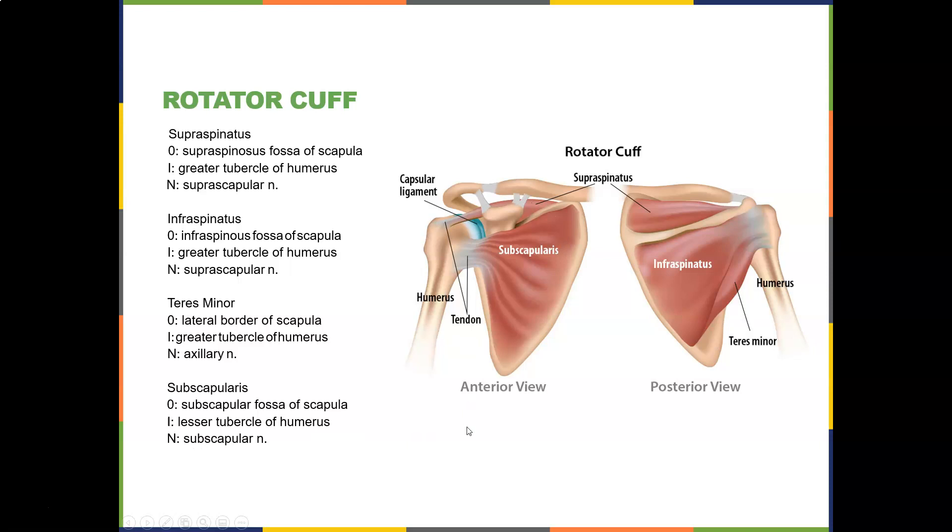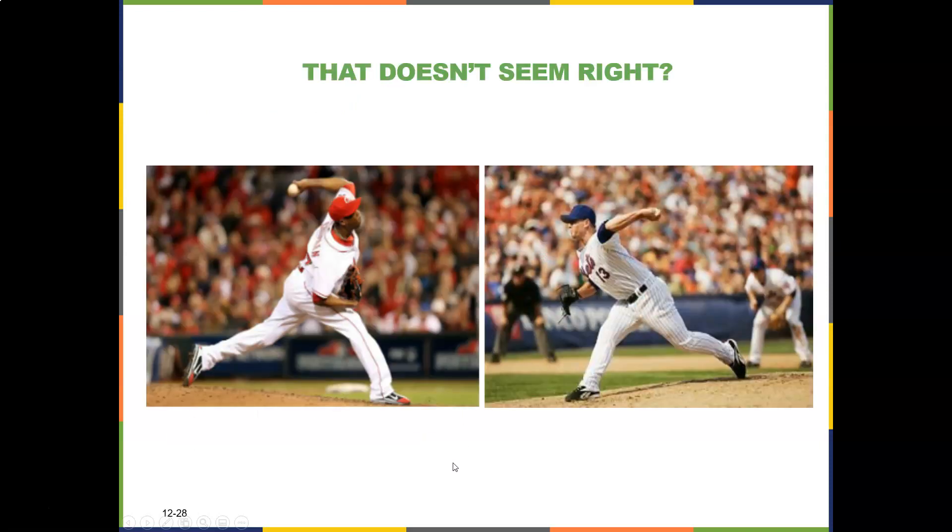Those are your four rotator cuff muscles. Look at the force they can put out — pitchers can rotate their shoulder at about 9,000 degrees per second and put about 55 to 90 Newton-meters of torque on the elbow. No wonder they have Tommy John surgery or UCL injuries.